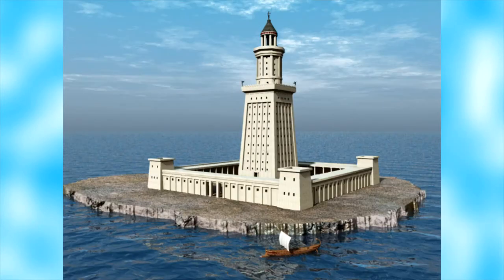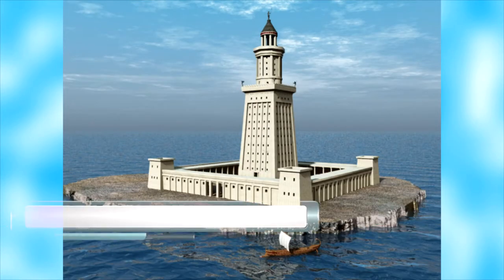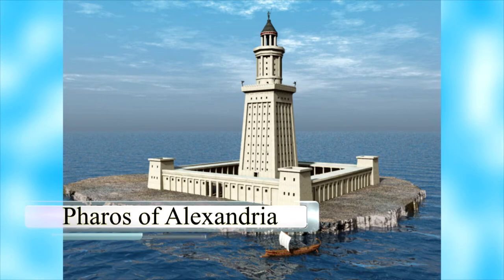Lighthouses have fascinated people since the beginning of times. The first known lighthouse, the Pharos of Alexandria, was completed about 280 BC in Egypt. It was more than 350 feet tall, until an earthquake destroyed it in the 1300s.